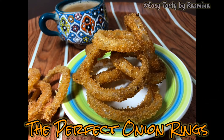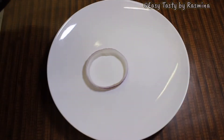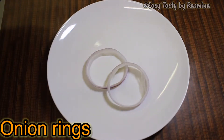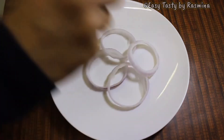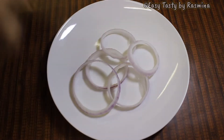A hot cup of tea with some crispy and crunchy onion rings — who doesn't like it? Let's see how it's made. For this I have taken two big onions, sliced them and separated the rings. This is a must try recipe. The crispiness, the crunchiness, and the spice are all perfect. I hope you will all watch till the end to see the end result too.